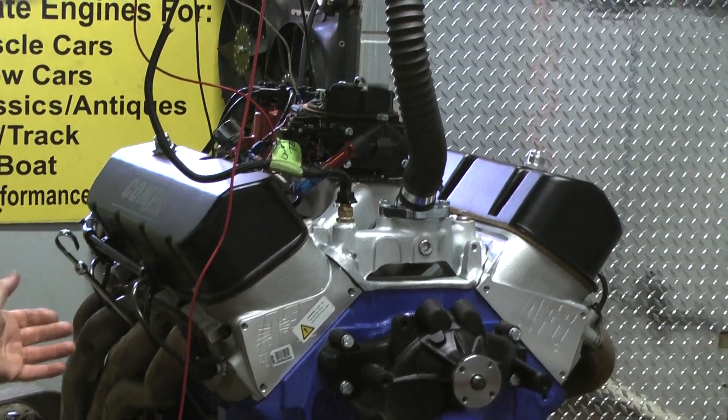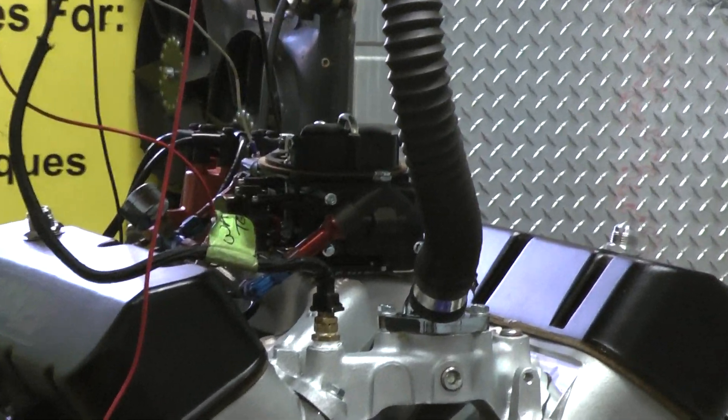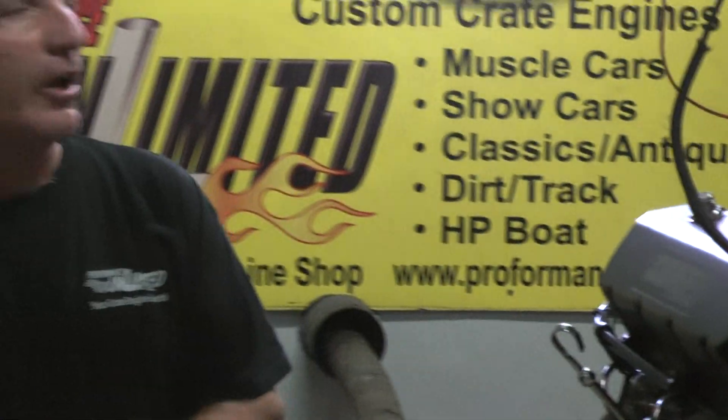We've got all beautiful pieces in here: AFR heads, Marine Carburetor, MSD distributor, and Ford internals. Right now our dyno brake is out.